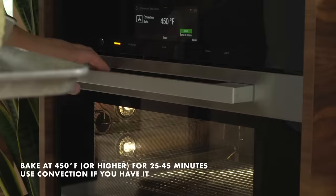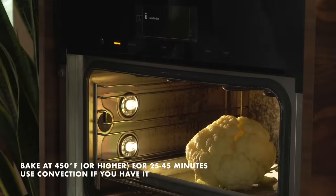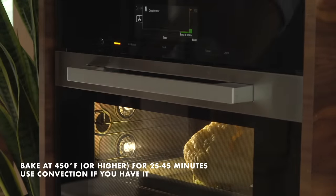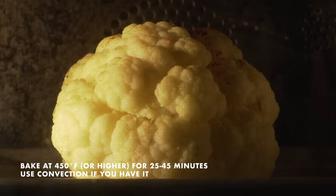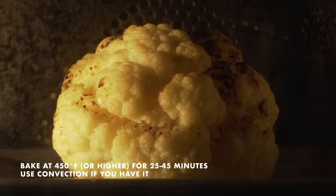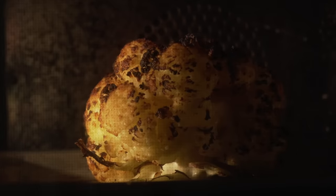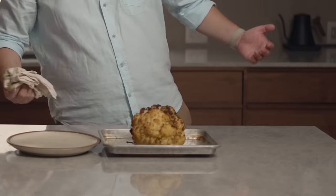Put it in the oven at the highest temperature you can set it to. I'm using a small convection oven that caps out at 450°F. Some home ovens go to 500 or 550 — use whatever is the top temperature. If you have convection, use it because it helps with browning. Cook time varies depending on your oven, temperature, and cauliflower size — it will take between 25 and 45 minutes. You want a deep, golden, somewhat charcoal-y appearance, which is where all the flavor comes from.